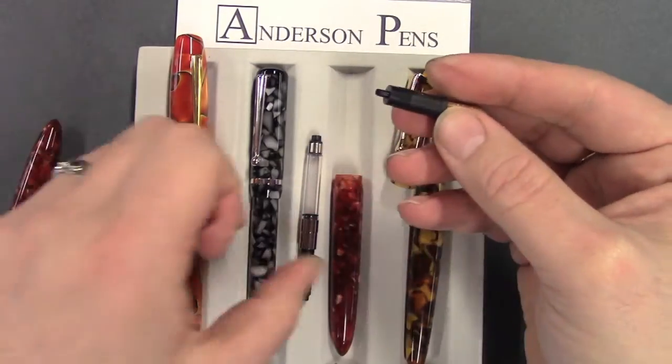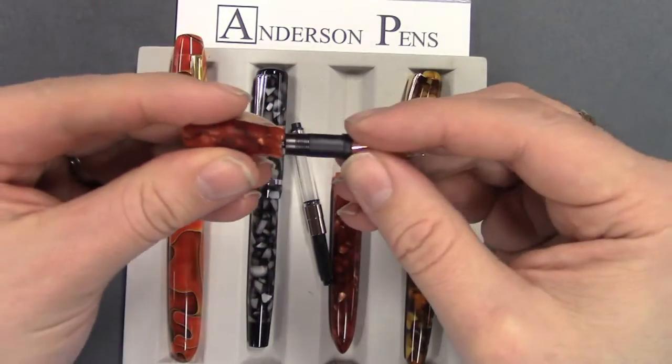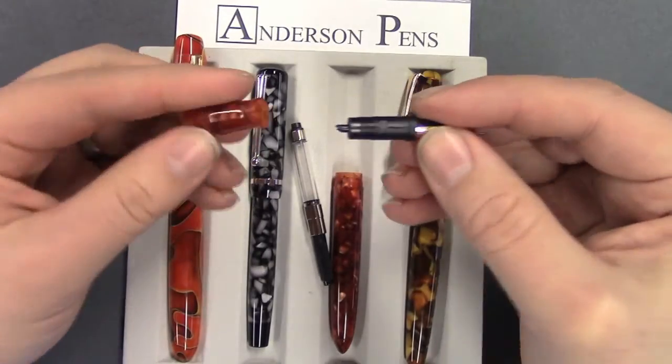The reason you want to pull the converter out first is, as you can see, the section is hollow — so you can't really pull the nib out with the converter attached. That's all there is to it.